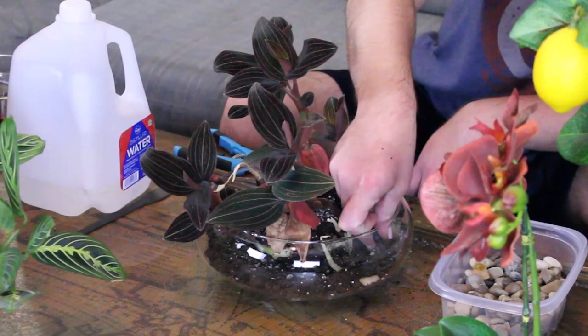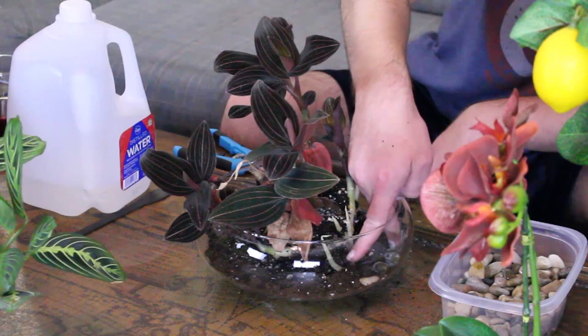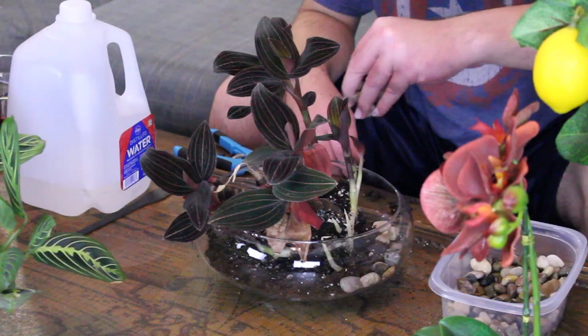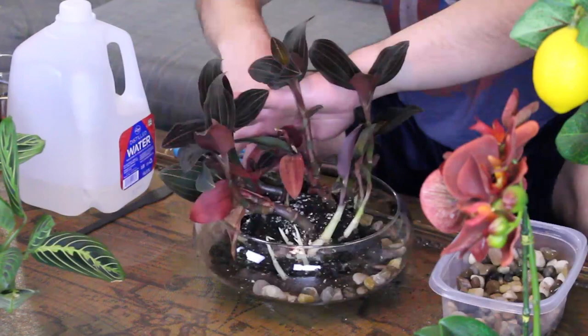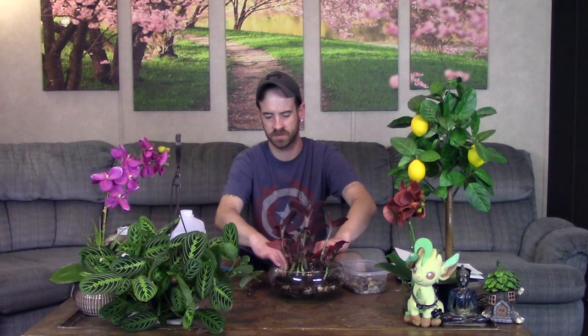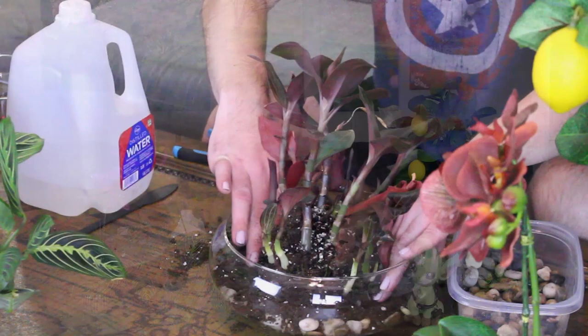I'm going to lay some river stones down around the edge — partly for aesthetic purposes and partly to help hold the soil more in place around the roots. You can get these at Walmart or the dollar store. Just sit them down gently — don't throw them in there because you will crack the glass. Now I'm taking the soil and scooting it more off the rocks and toward the center where his rhizomes need a little covering, then gently tamping down around the rhizomes to get him anchored in.